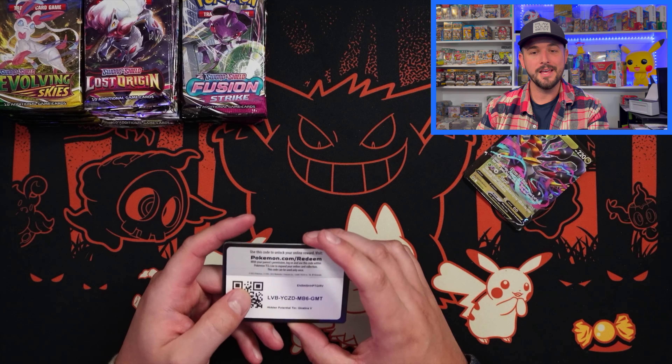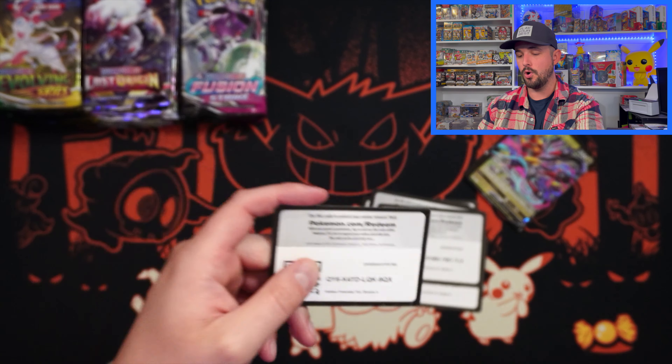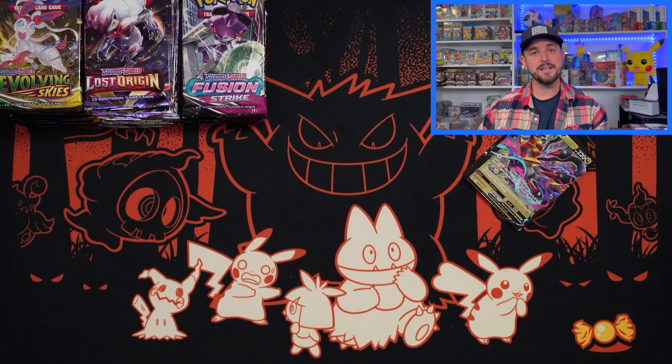All right, I am back. Here are the promo codes for the Giratina, Rotom, and Gallade. If you guys want those promos on TCG Player, go get it. Before we get into this profit or loss video, don't forget to like this video, smash that subscribe button, click the little bell to get notified each time we post. All that goes such a long way — it means a ton.